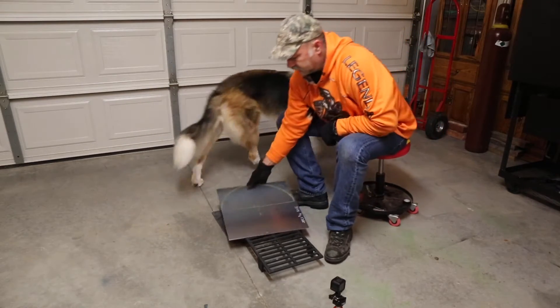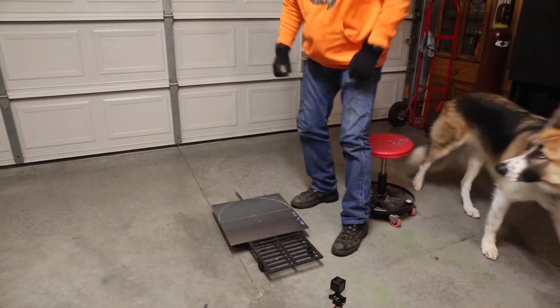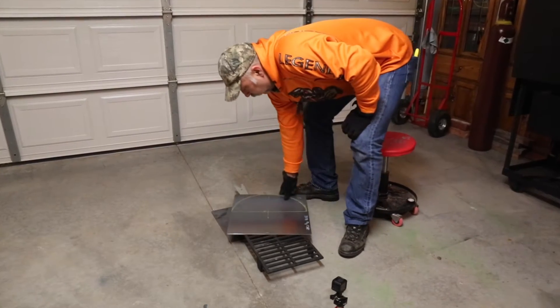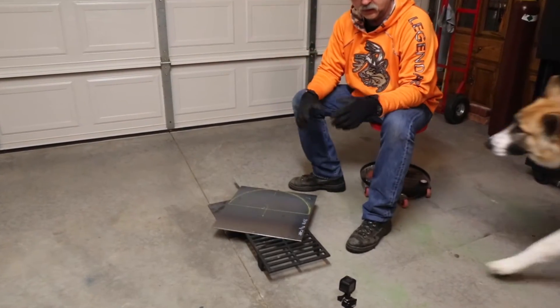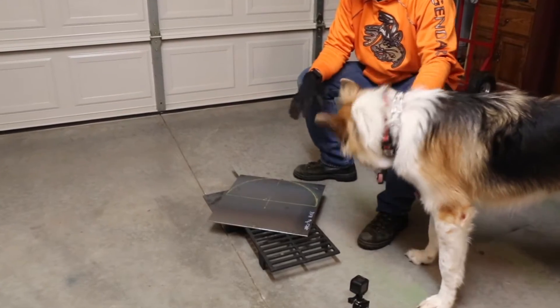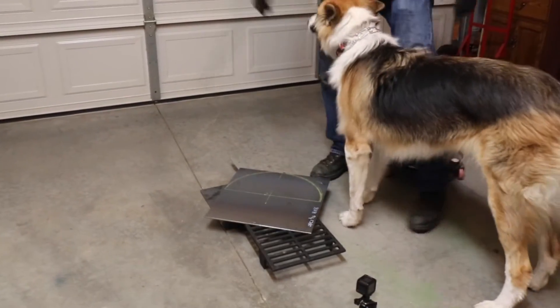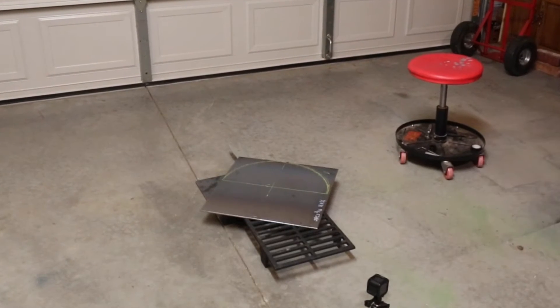So what we're going to do right now is we're going to go ahead and cut that out with a cutting torch. One thing you want to do is make sure you wear your safety glasses and that kind of stuff. I'll throw up some pictures of this stuff in a tighter shot so you guys can see it as well and get a better idea of what we're doing.